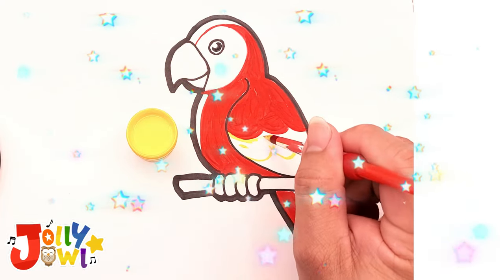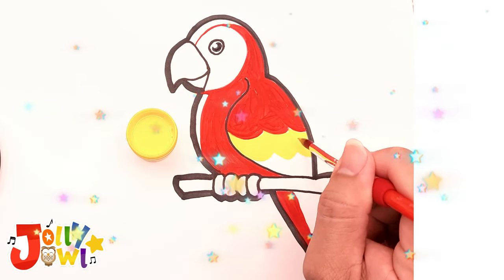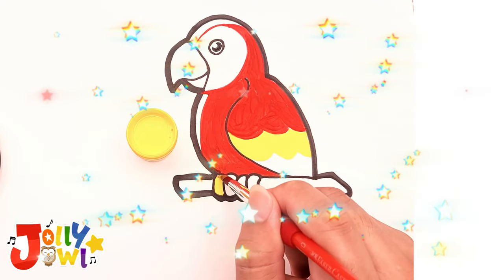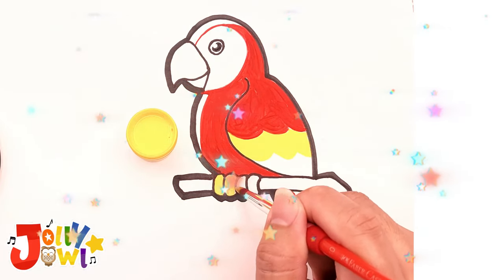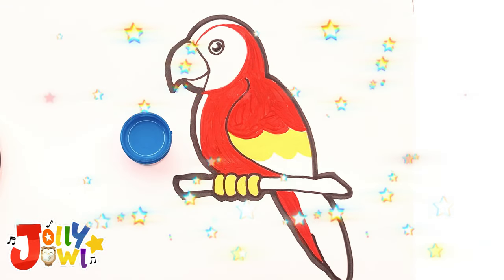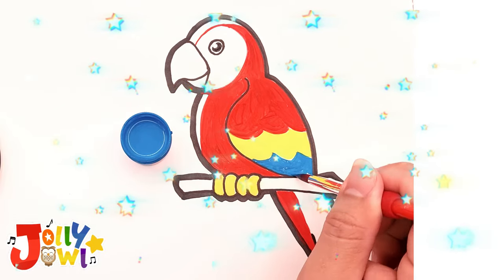For the middle part of the wing and the bird's feet, use yellow. Then utilize blue to color the lower part of the wing, the bird's eye, and the remaining part of the long tail.